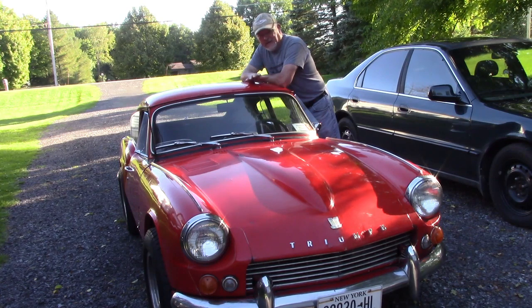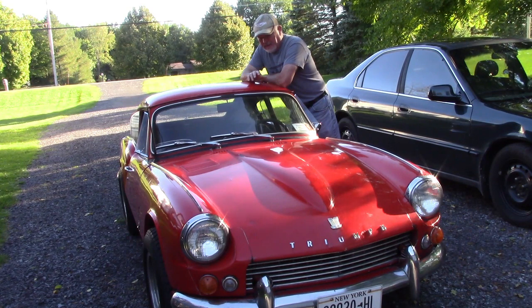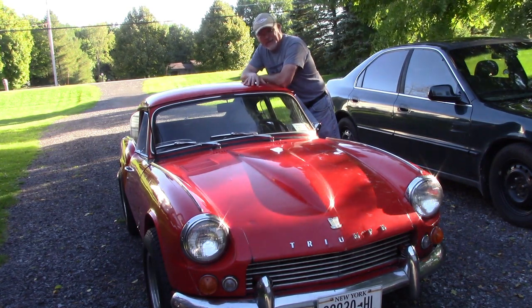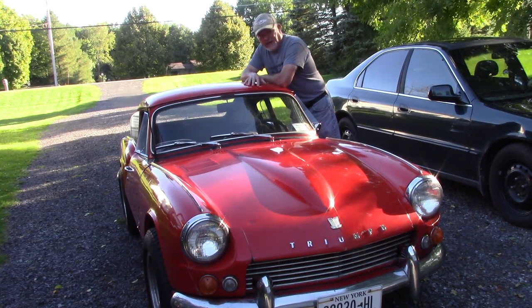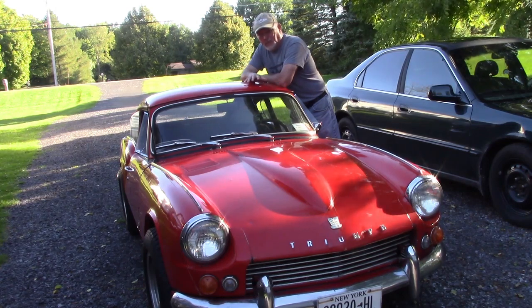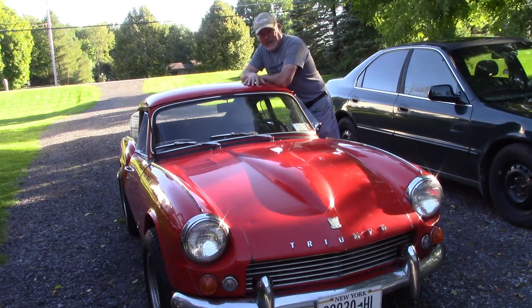Still need some odds and ends — we'll do some videos on it. I want to go through the front suspension and the rear suspension. I want to put what they call a camber compensator on it. These have an independent rear suspension — it's a swing axle — so in cornering, like the early Corvairs, they're very prone to positive camber if you get nervous and let off the throttle in a tight corner.